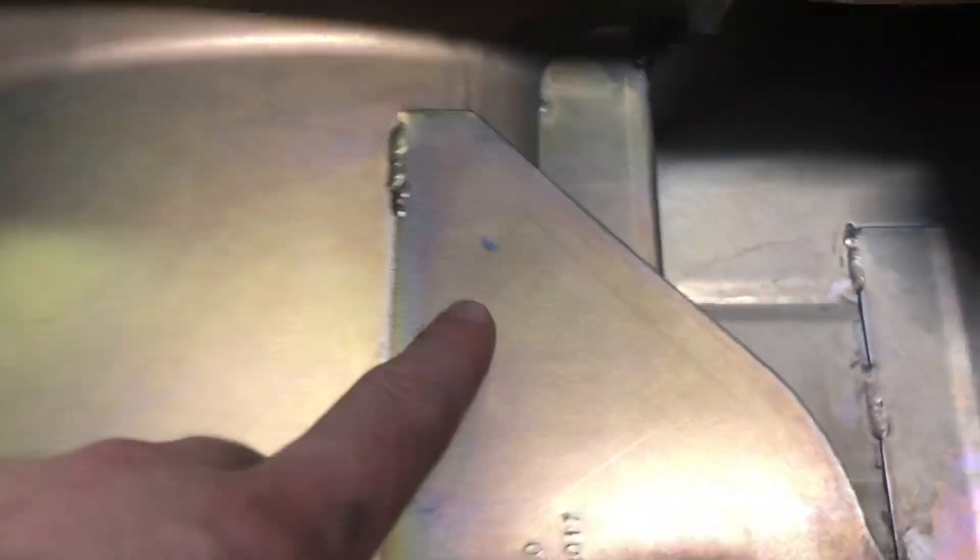It was rubbing on my oil pan right here, so I had to cut it down.